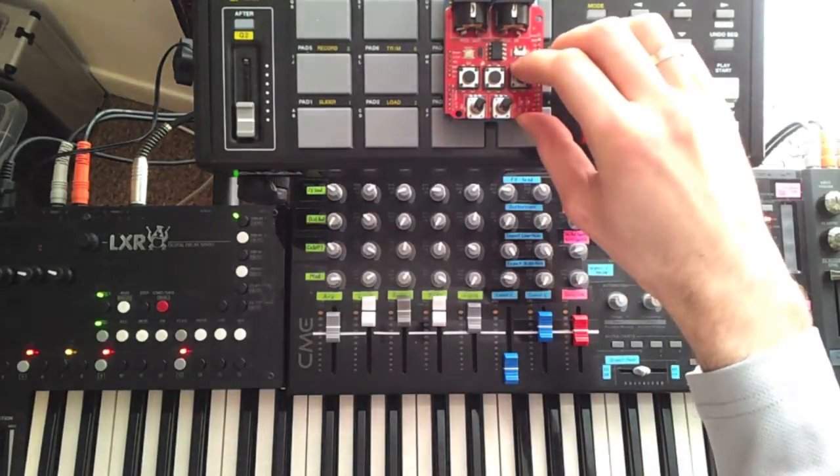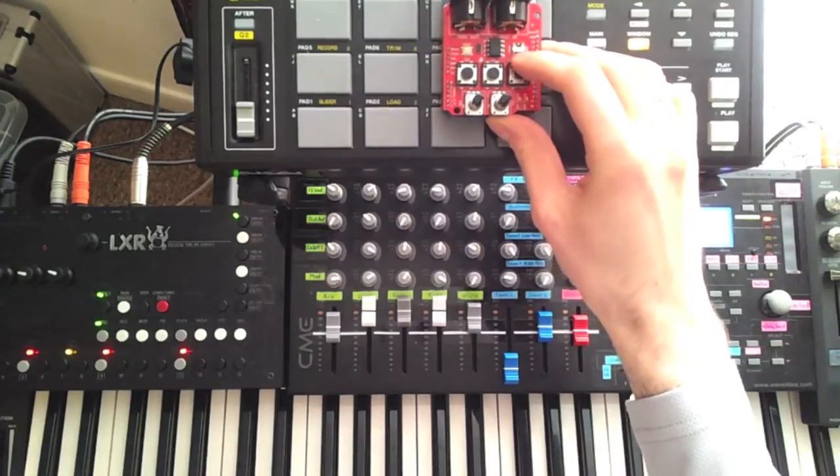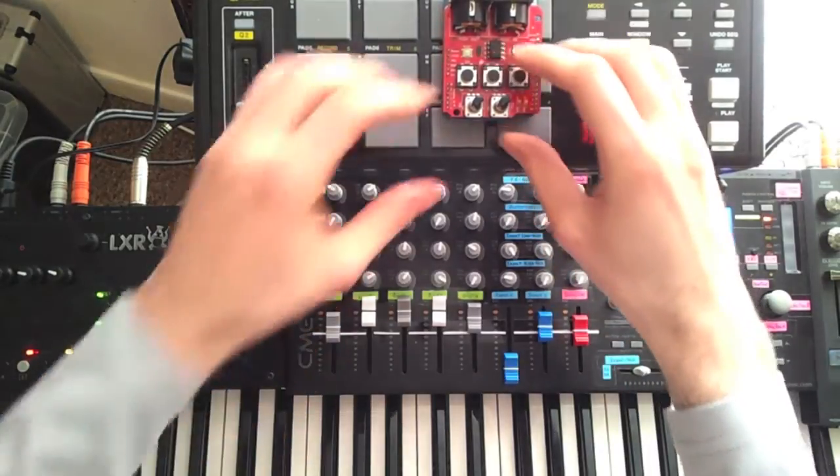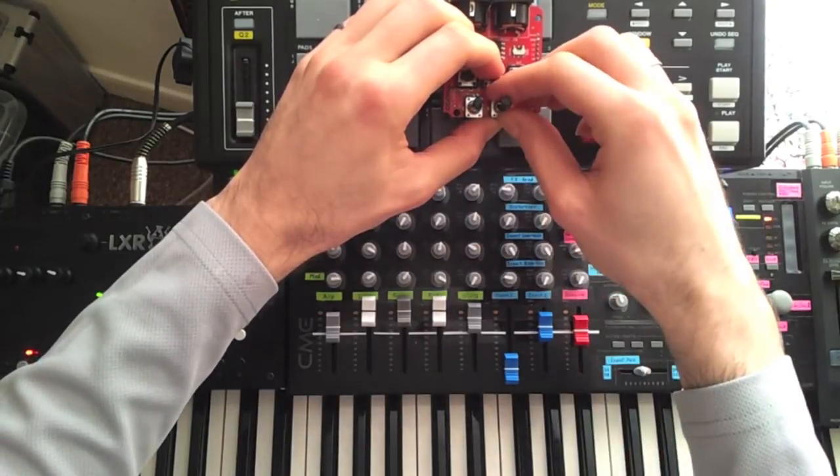The sequencer can be run in three trigger modes, changed by holding D3 and turning the right knob. All the way to the left is the normal free run mode, which is the default.